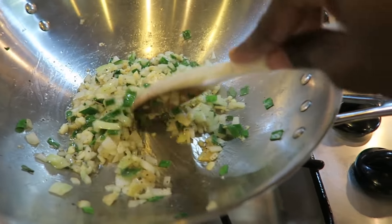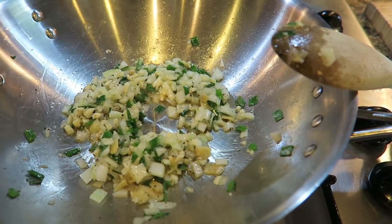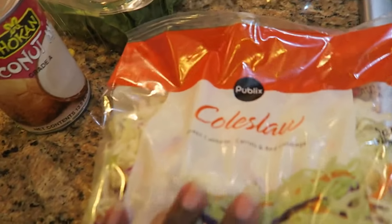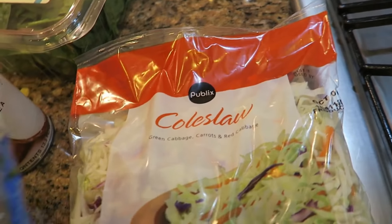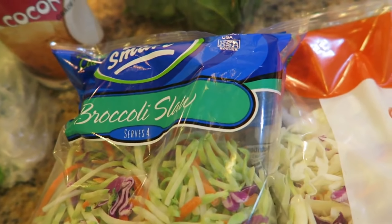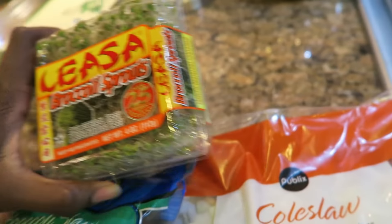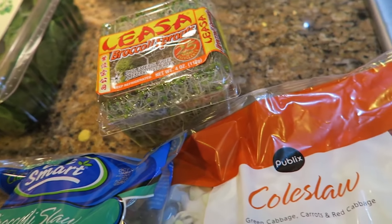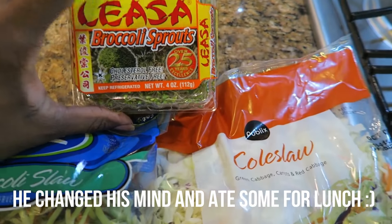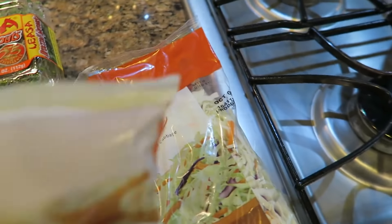Now I'm going to add my chopped coleslaw mix that I got from Publix today. I also bought some broccoli slaw to add some extra vegetables, and some broccoli sprouts. My husband is not going to eat this, so since this is just for me I'm going to add the broccoli sprouts. You can use any kind of meat you want.